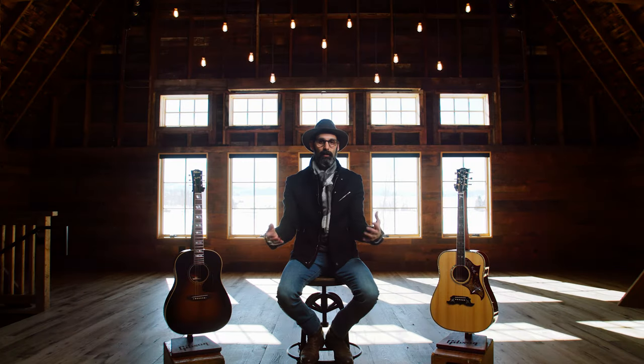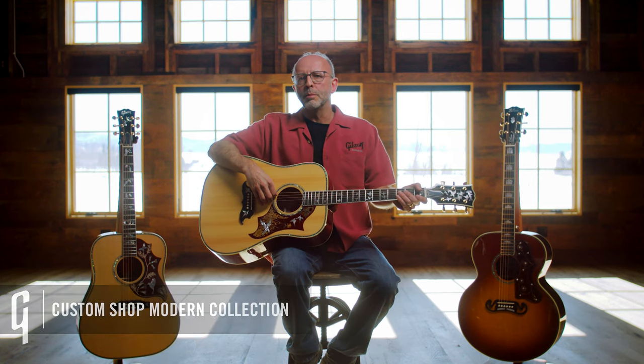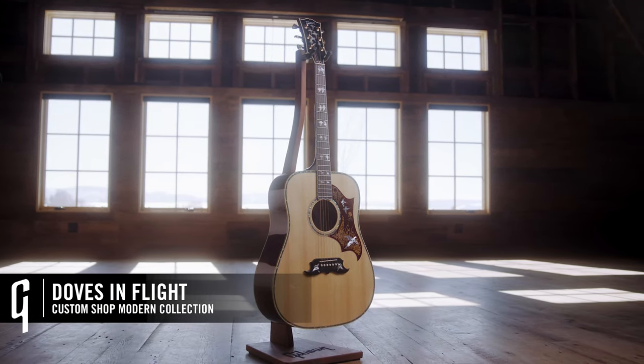Within our acoustic custom shop, we've also launched a new modern collection, which is really a way to give our luthiers the ability to go all out with highly ornamented features and beautification of the classic Gibson models. The Doves in Flight here to my left is a perfect example of a highly ornamented instrument out of the acoustic custom shop modern collection. I have a J200 Deluxe to my left, a Hummingbird Custom Coet to my right, and in my hands the wonderful Doves in Flight, a variation on a theme that's been around since the '60s.